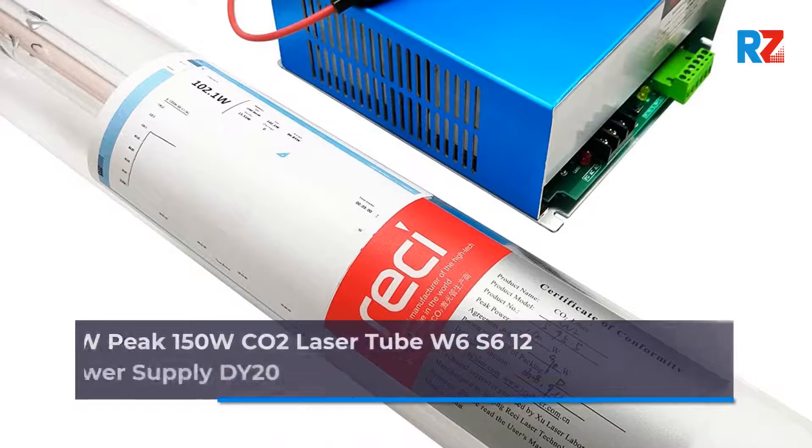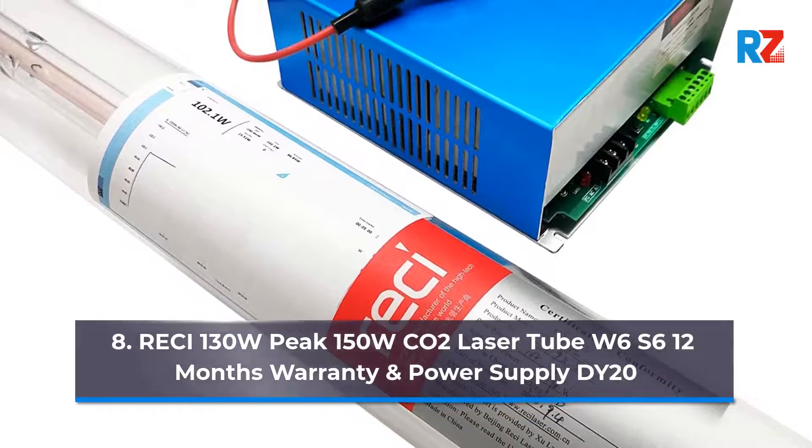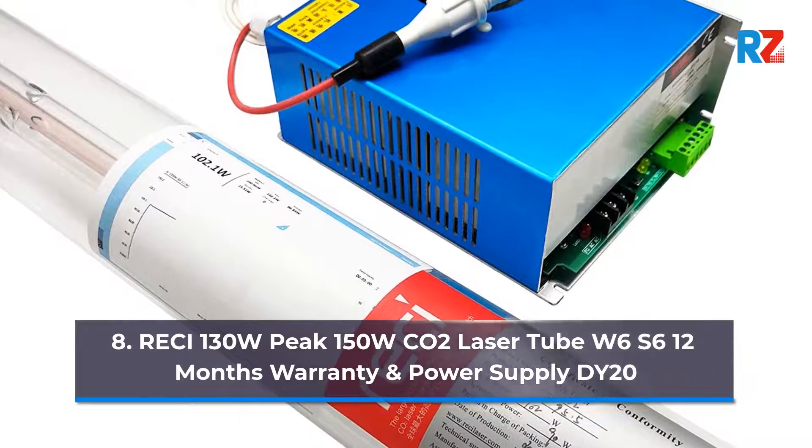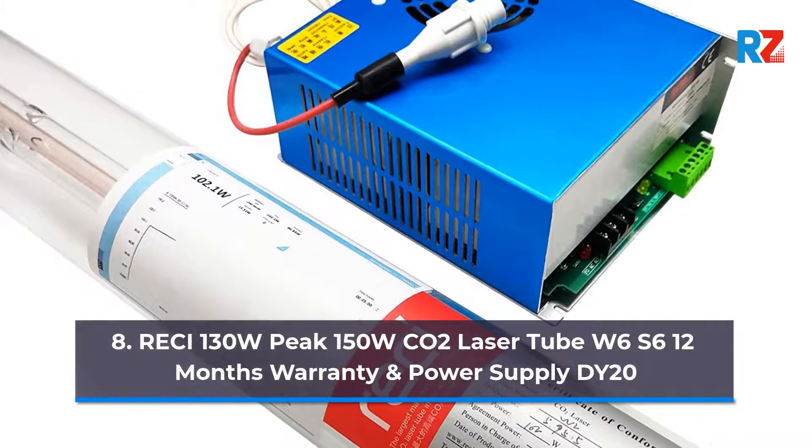8. Retchy 130 Watts, Peak 150 Watts. CO2 Laser Tube W6/S6, 12 Months Warranty, and Power Supply DY20.